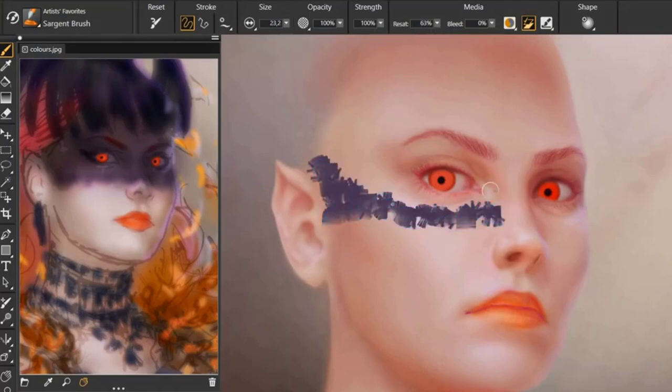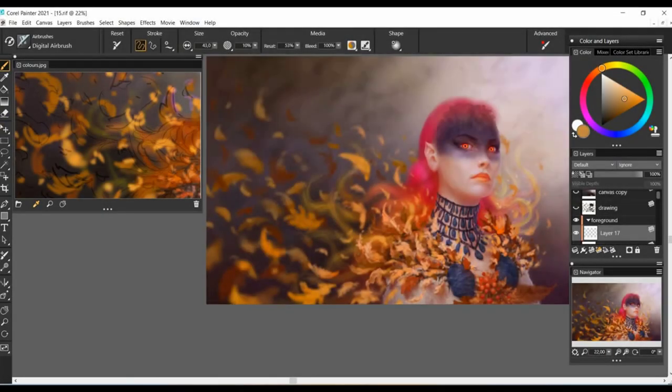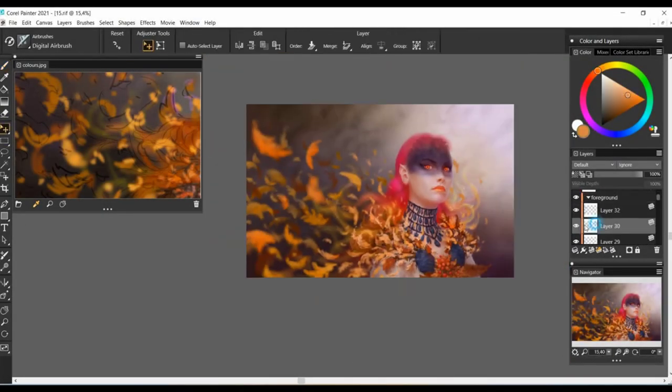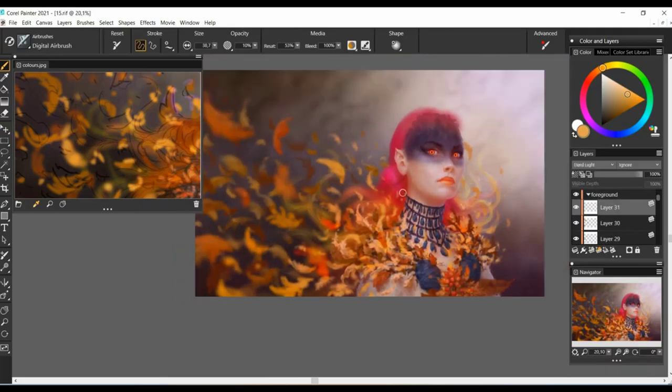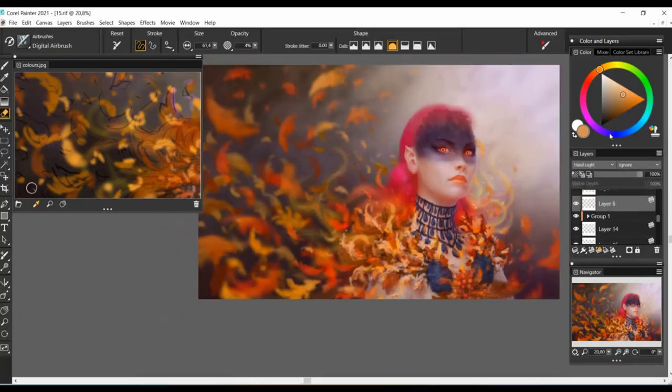What I love most about it is the super smooth, ultra-fast performance on my favorite brushes, such as the Sergeant's Oils, Thick Paint, and the Digital Airbrush that I use a lot for commercial artworks. This helps me save a lot of time for my clients and for myself, all the while enjoying the flow of the experience.